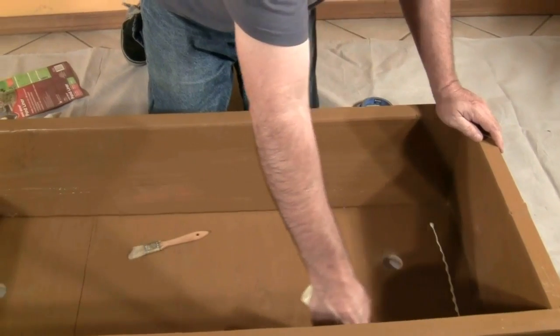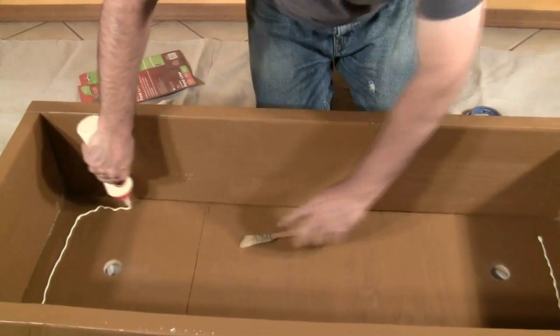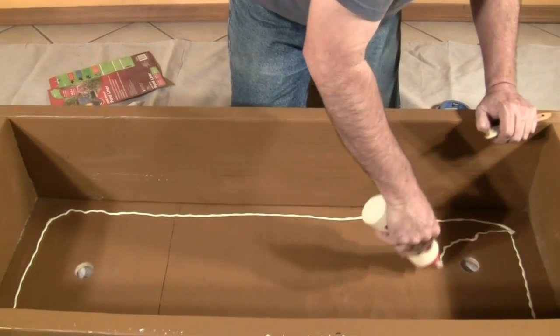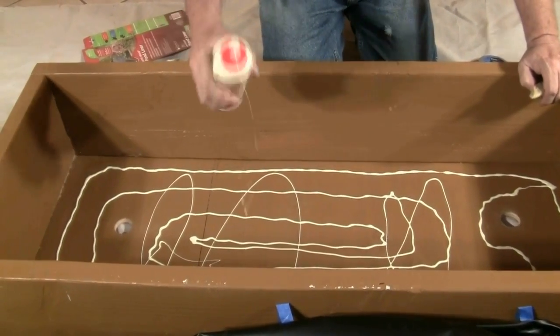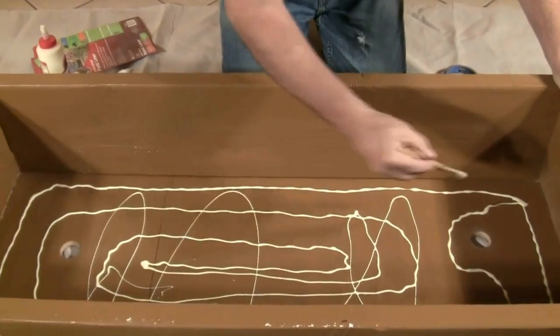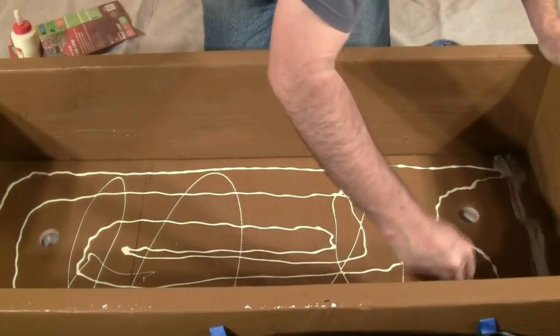Flip the liner out of the bed. Using a non-toxic glue, spread the glue over the bottom of the bed. Smooth it out with an old paint brush, making sure there are no lumps or blobs. Make sure the glue is non-toxic — even though the grow medium, plants, and fish wouldn't be exposed to the glue, it's best to use a non-toxic product for this aquaponics project.